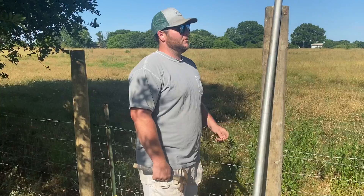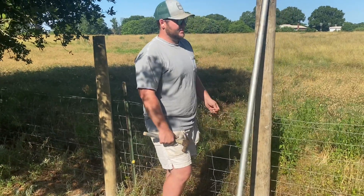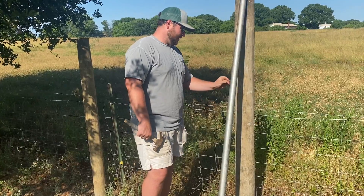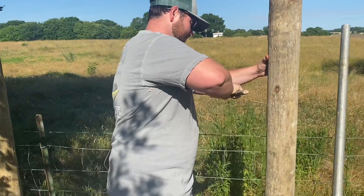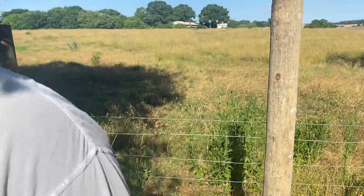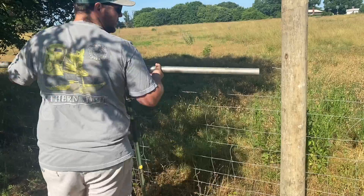Let's get this galvanized post cut and put up. I like to put my brace wire at the top of where my top strand is going to be. Being that this fence needs to come up some and we're going to have barb wire on top of that, we're going to go ahead and put it about right here. Just going to drive this side in — that's going to give that fence something to rest on. It'll just slip over that like that.